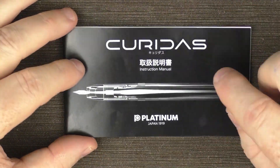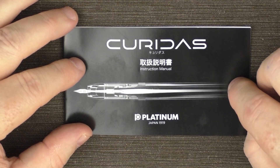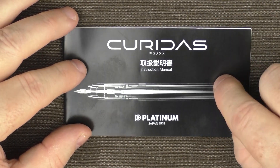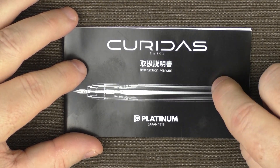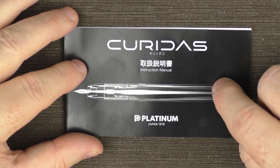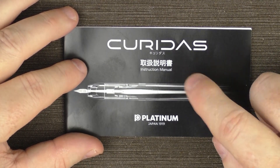This pen arrives with a helpful instruction manual. The instruction manual for most pens is disposable, but I do find there are some very helpful illustrations in this one regarding two main things: changing the ink and removing the clip, which we'll talk about later. I wouldn't throw this manual away — there's some very helpful information in here.